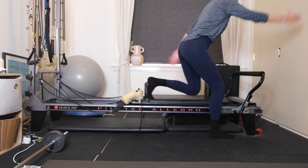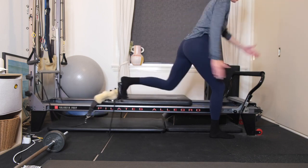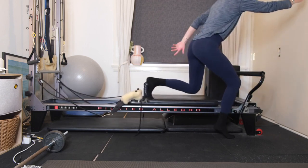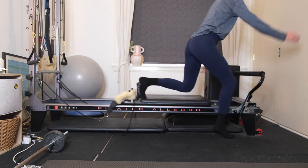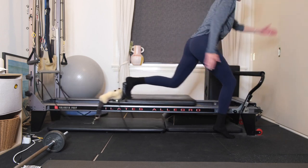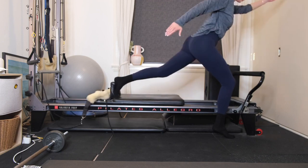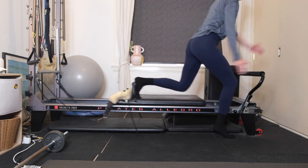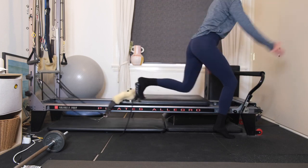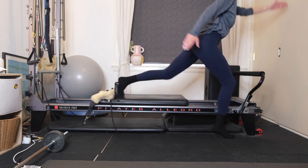Keeping that right leg as still as possible. To make it even more challenging, start to lift off your right heel. Continue running the arms and the leg at the same time. Exhaling and then inhaling. Five more, and four, one-two-three, two, last one here. Well done.